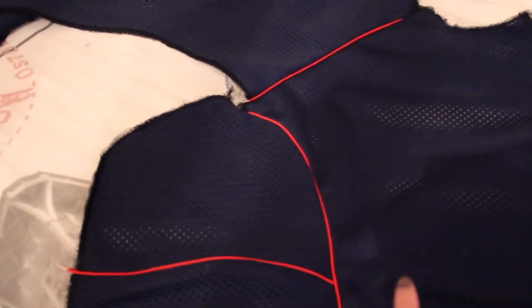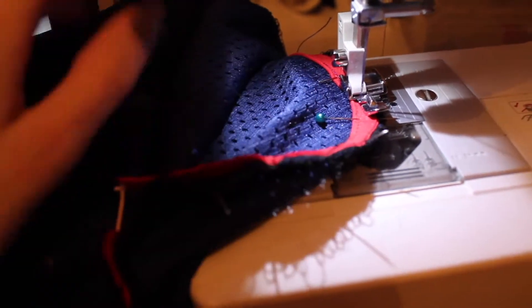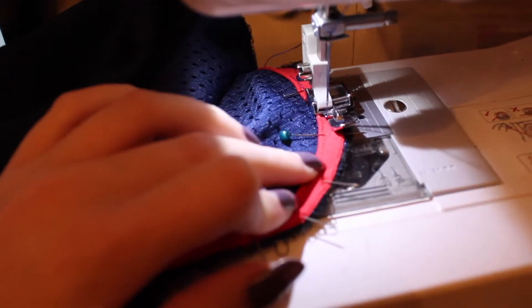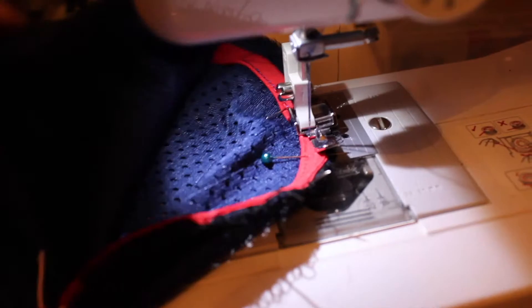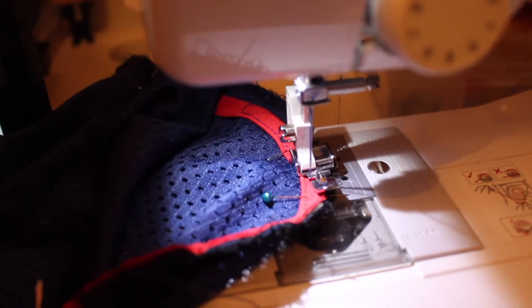I've sewn the top of the sleeve here with the piping, and I'm going to do that on the other side and then sew the side to the back. I usually sew piping down onto the first layer first when it's sandwiched between two pieces of fabric, and then bring that over and sew it over the top. I don't know whether I invented that or whether everybody does it, but it helps me so much.